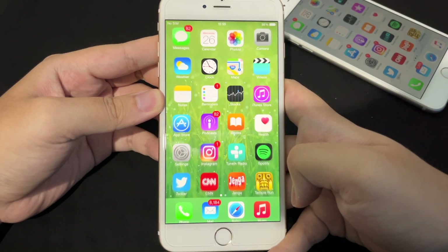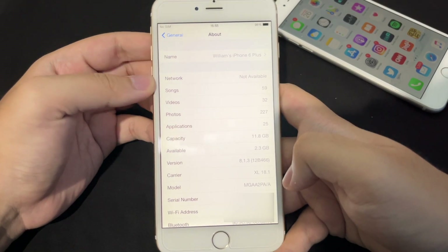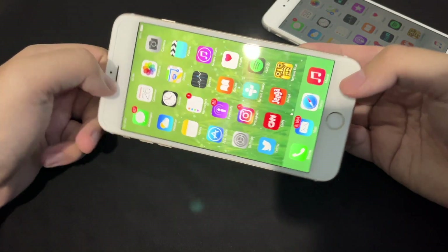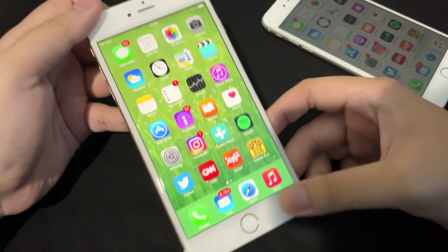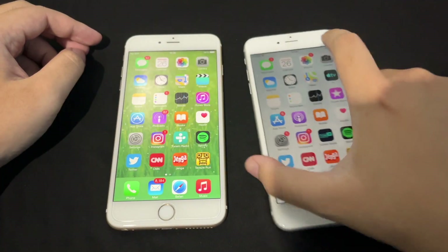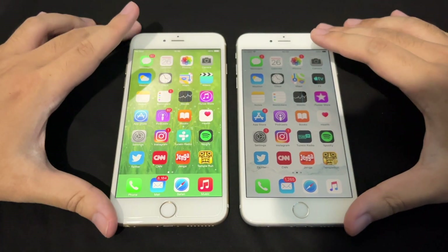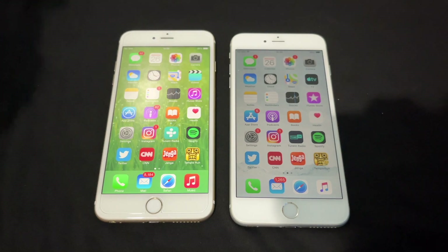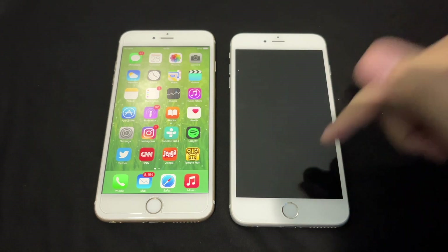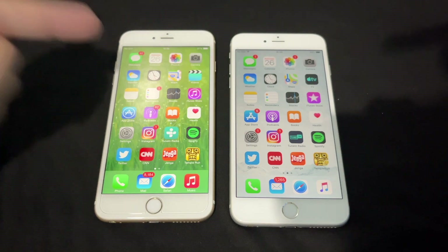This iPhone is running iOS 8 — to be exact, 8.1.3. Yes, this iPhone 6 Plus is running iOS 8.1.3, the original operating system for the 6 Plus. And you guessed it — in this video we're gonna do a speed test of iOS 8, the first version of iOS on the iPhone 6 and 6 Plus, versus the latest compatible version, which is iOS 12.5.5.